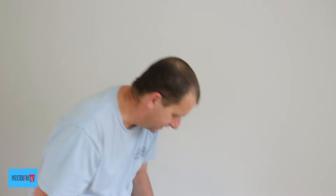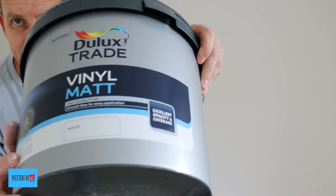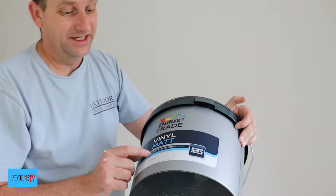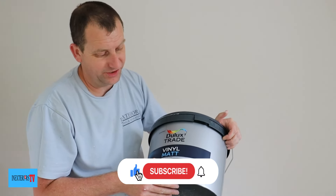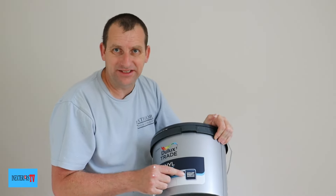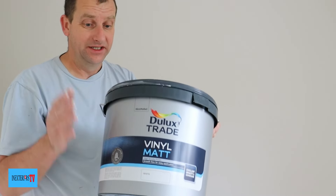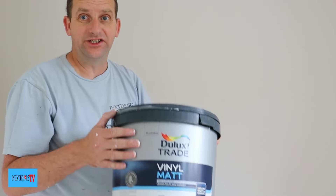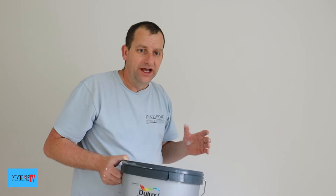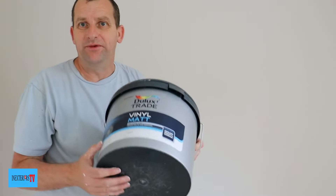Now let's move over to the trade. What this is is the Dulux trade vinyl mat. What it says on here is high quality finish, smooth flow for easy application, excellent opacity and coverage. And that is correct. Even though they both flow really well and both go on easy, you could just feel that this has got a bit more guts, a bit more body in it.